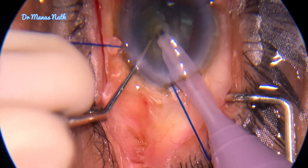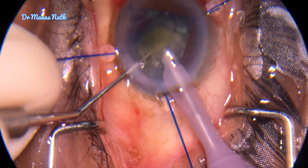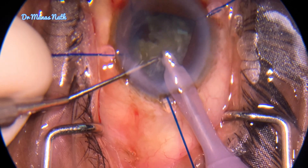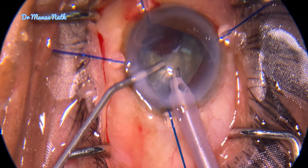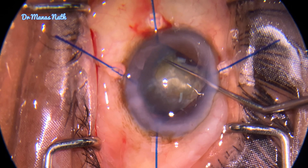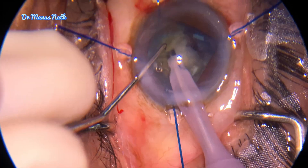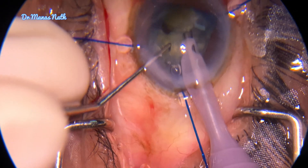Now we can see that the nuclear piece which was not coming towards the phaco probe before came easily towards it, and I could do the chopping easily and emulsify. Still the nucleus was not rotating, so I came out, stopped phaco in between, rotated the nucleus gently, and then continued with phacoemulsification.